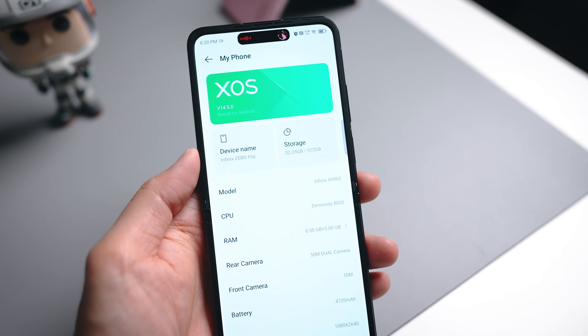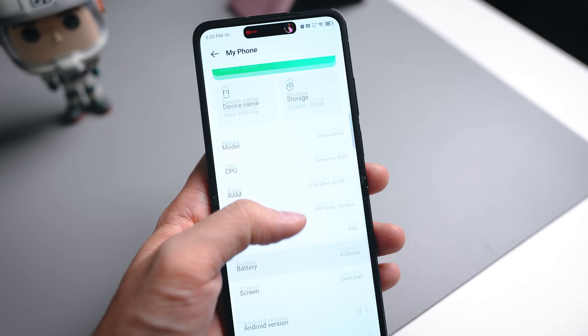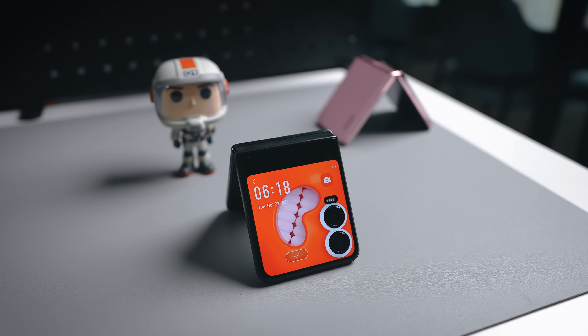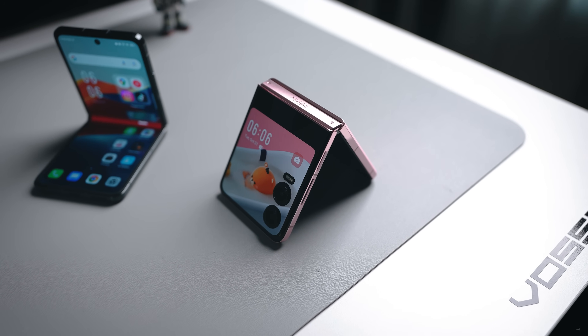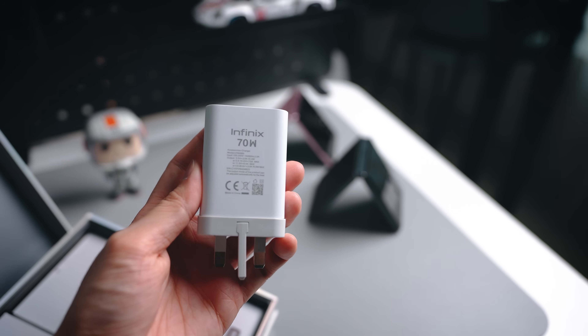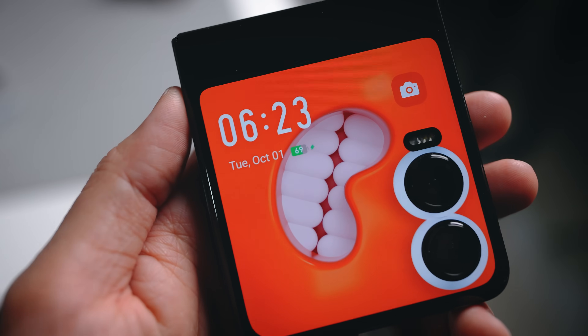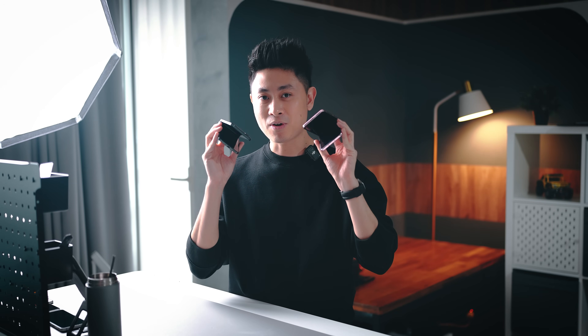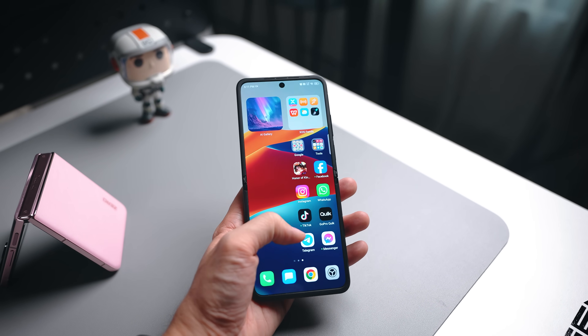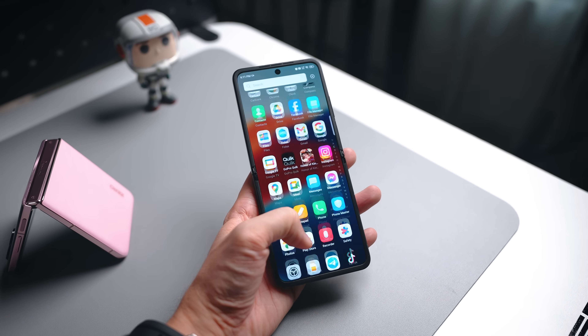Moving on to performance — since this is a mid-range device, it runs on a Dimensity 8020 chipset with 8GB of RAM and 512GB of internal storage. The battery is a 4720mAh unit that supports 70W fast charging, getting you from 0 to 48% in under 15 minutes, which is fairly quick. On software, the phone runs Android 16 and Infinix promises up to 3 years of Android updates.